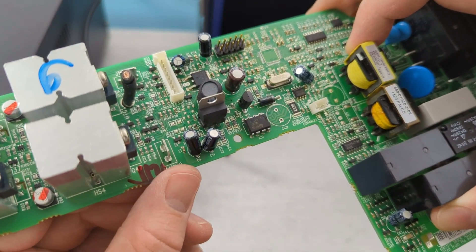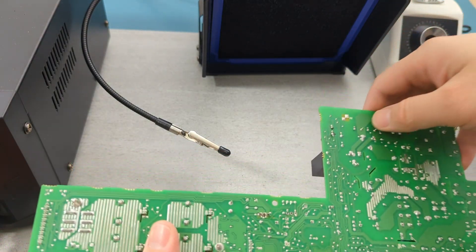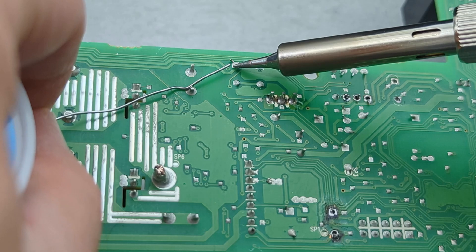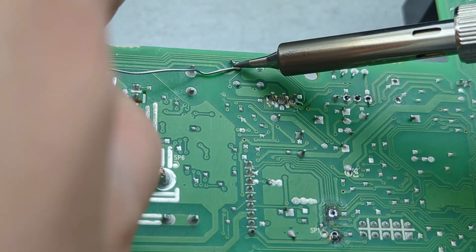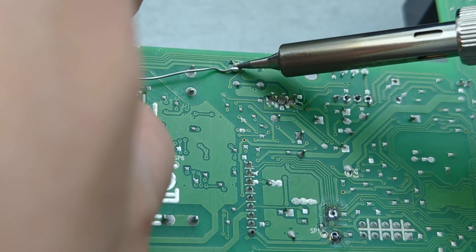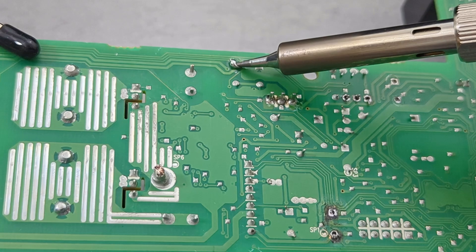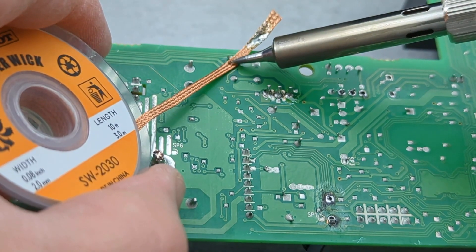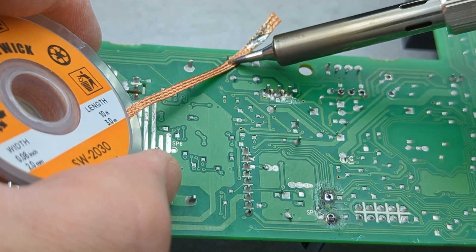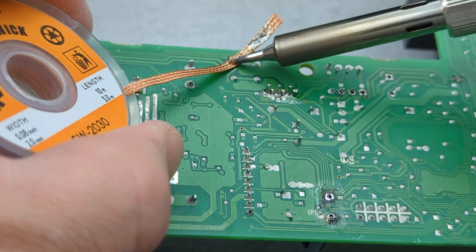Let's remove another component with a solder wick — this time it's a capacitor. If you can't remove the component with a solder wick, the joint may not be hot enough. Add a bit of solder to the joint to help it flow more smoothly. Press down on the wick with the soldering iron for about five seconds so the solder is drawn up into the wick. Ensure you don't touch the wick with your fingers since it can get very hot.